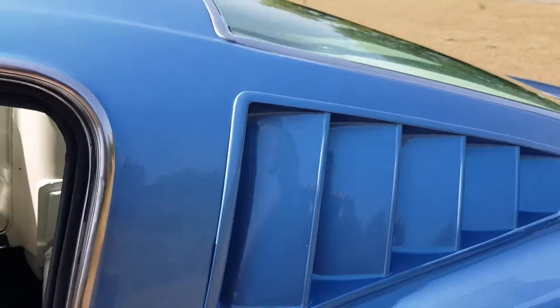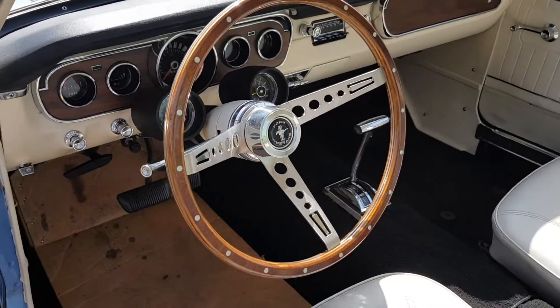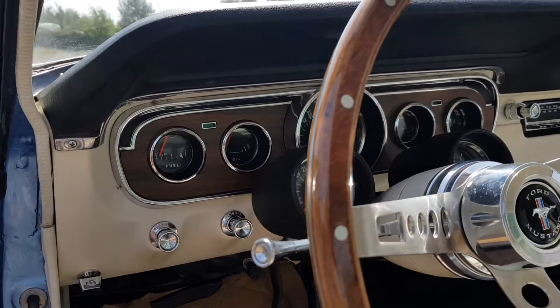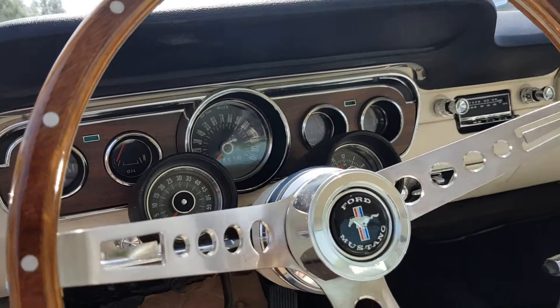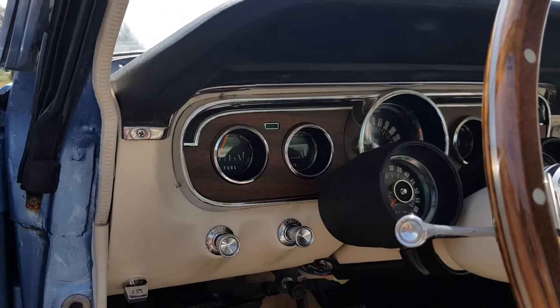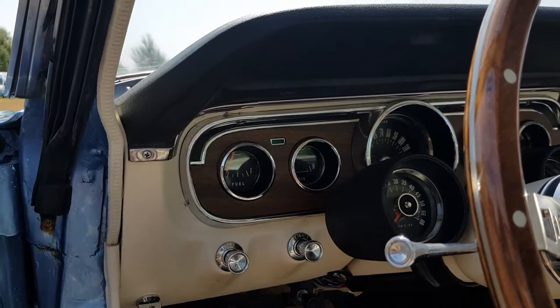White interior, which is always very striking. A brand new GT Performance wheel, which is our favourite wheel. She's got a rally pack and the GT style 5-pod or 5-gauge dashboard, GT style glove box. In 1965, only the GTs got the 5-dial and also the black over the top.